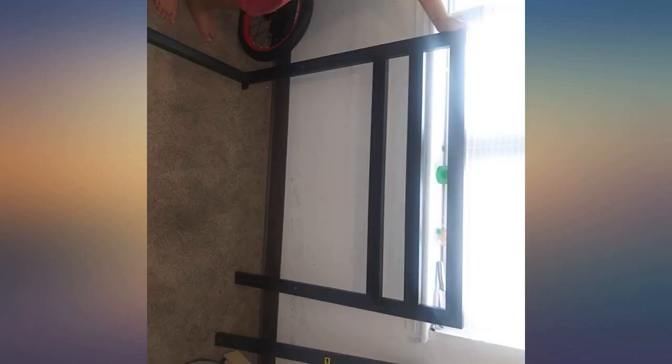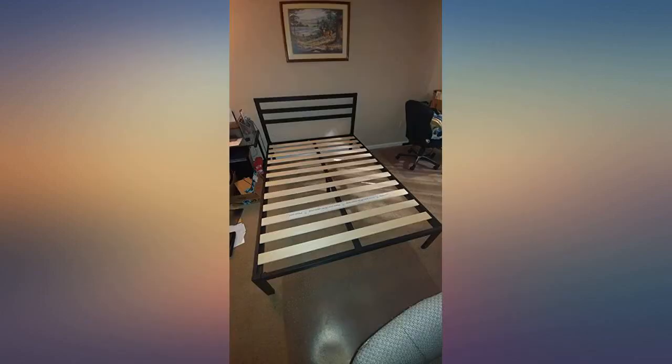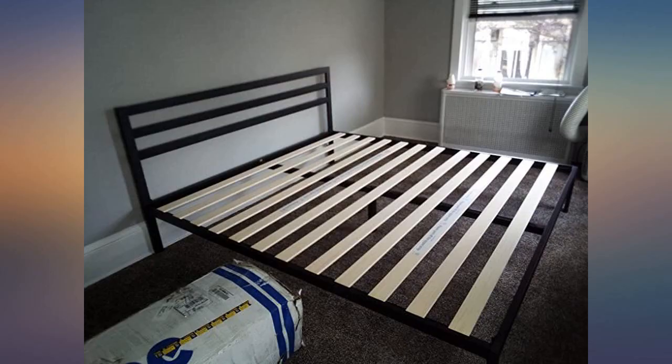I got this 14-inch frame over the exact same 10-inch frame because I didn't have a box spring, so I wanted the bed to be a good height without having to add anything to it. The only downfall was that it was metal so it was a bit heavy for me to drag upstairs on my own. But it wasn't too bad.